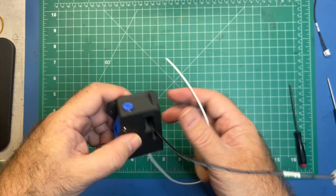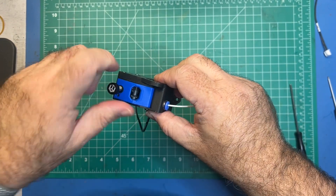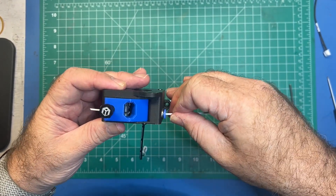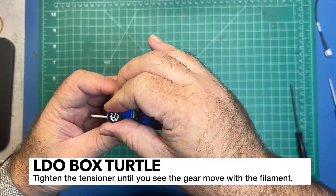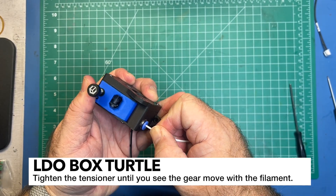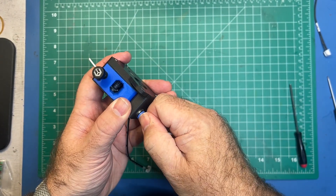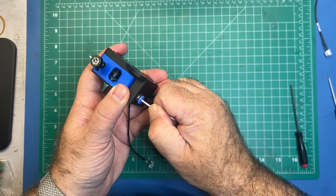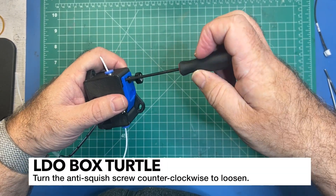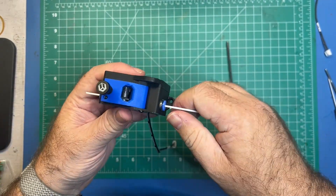Now we're going to do the anti-squish adjustment. Go ahead and feed your filament through. If you can't fit your filament through, you know you're too tight, so just loosen it up. Once it's through, tighten it down just a tiny bit. Adjust the anti-squish screw — it's feeling pretty rough right now. Tighten to the point where you can see the gear moving, but back it out a little so you don't crush the filament. Loosen it up until it's not grinding.